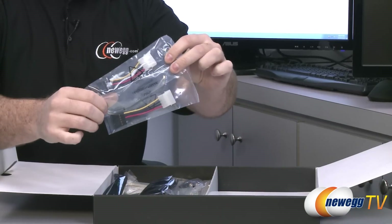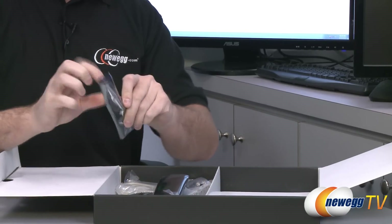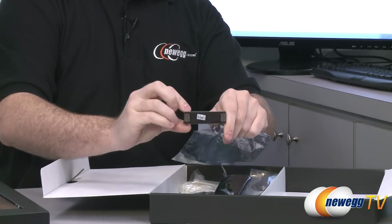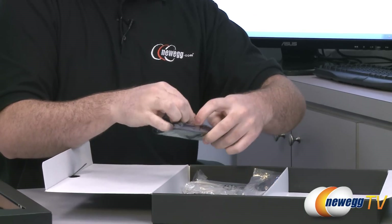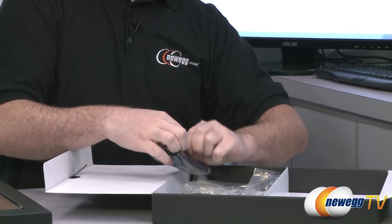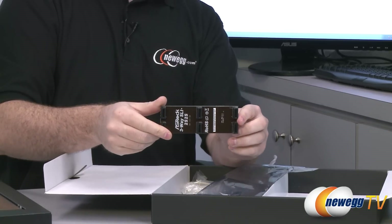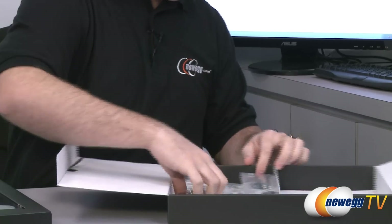There are Molex-to-SATA power adapters for those using older power supplies. We also have a couple of SLI bridges — a standard two-card SLI bridge, and a three-way SLI bridge. The three-way bridge is extra long because the slots on this board are triple-spaced, ensuring you can properly set up three-way SLI.